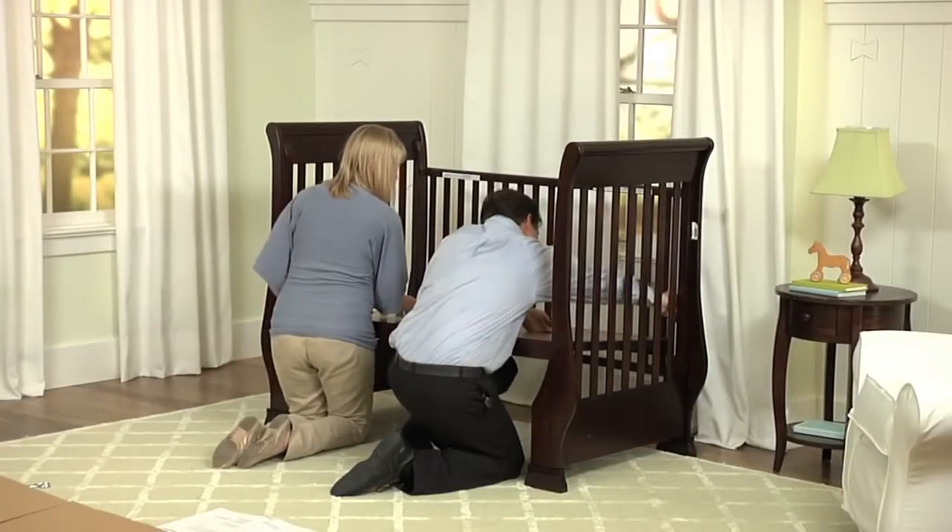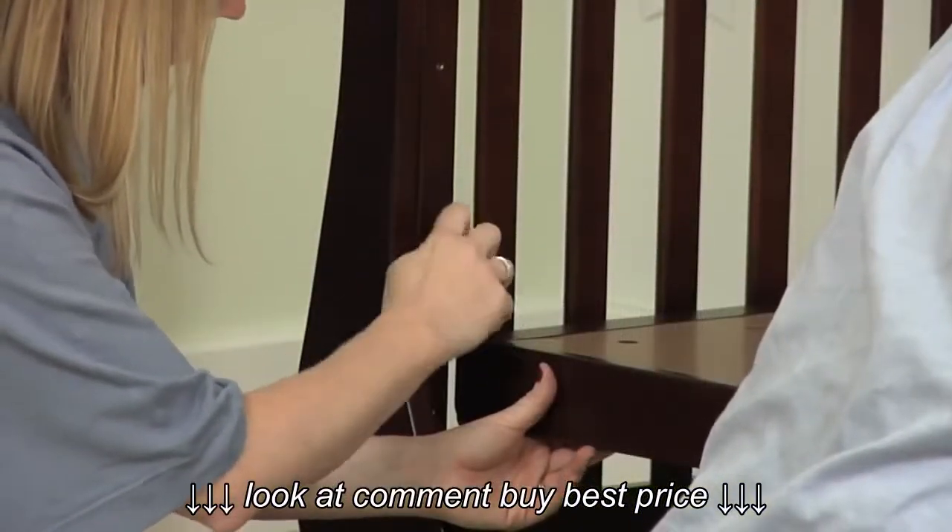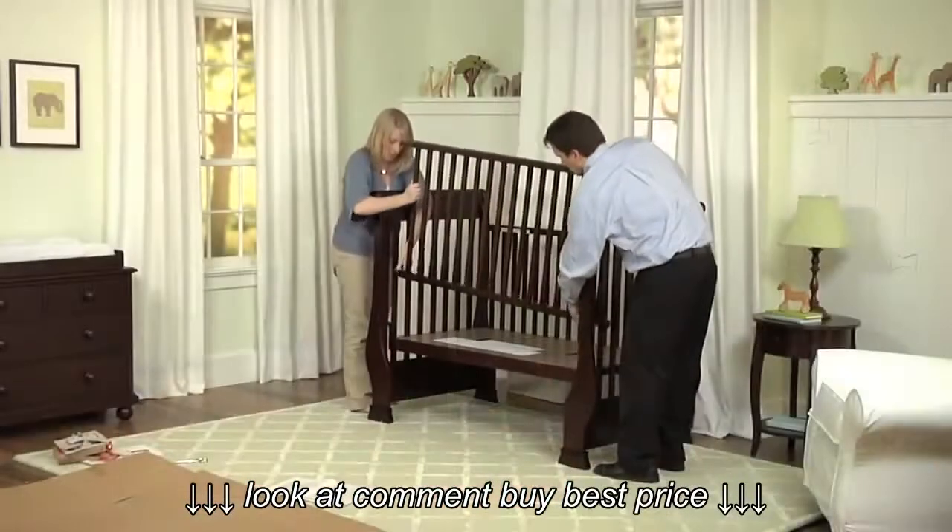Using bolt and the allen key, attach the mattress base to the crib ends. Do not fully tighten the bolts yet, in order to make the next step easier.